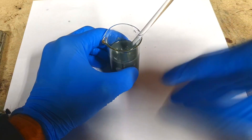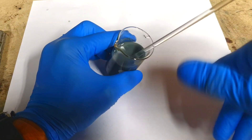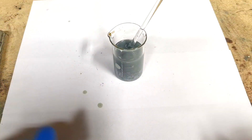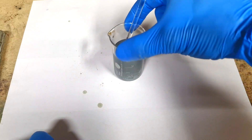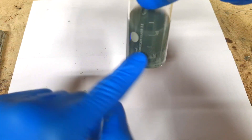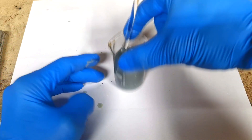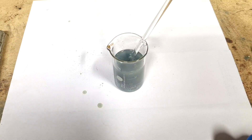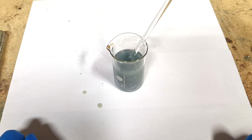Now I have this zinc powder in the potassium hydroxide electrolyte. The problem right now is that all the zinc powder will go to the bottom, and for this reason this kind of electrolyte I cannot use in a zinc air flow type of battery.